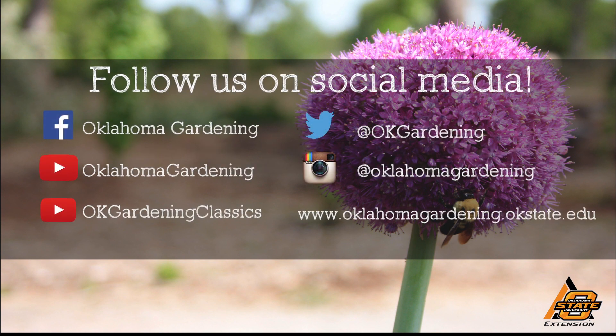Through Oklahoma Gardening, I'm Barbara Brown. We hope you enjoyed this video — it's part of our Oklahoma Gardening YouTube channel. You can also find even more videos on our OK Gardening Classics YouTube channel, and join us on social media for great gardening tips, photos, and discussion.